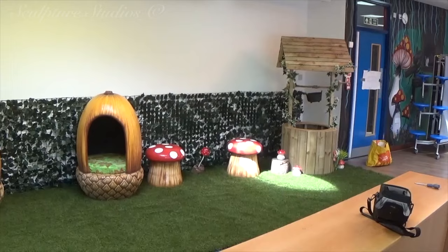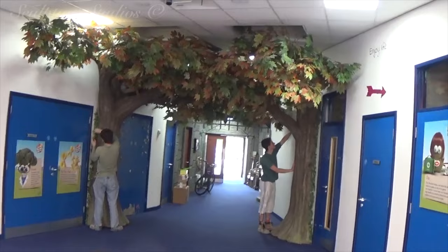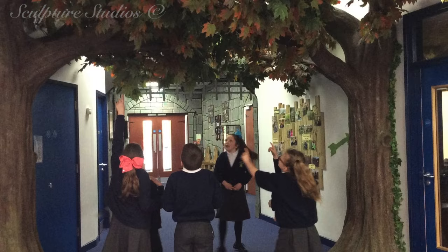We'd like to thank Amy Smith for finding us online and approaching us with the project, and we feel privileged that our work has helped to add to this flagship of a school, and we welcome any future projects. We hope the children at the Hartsholm Academy enjoy their new scenery, and more importantly, learn from watching this video that sculptures don't simply grow on trees. Bit of a corny joke for you, and I'm going to leave it there, as there isn't much room for any more.